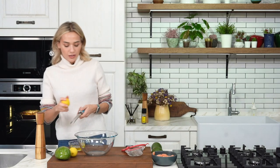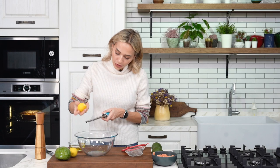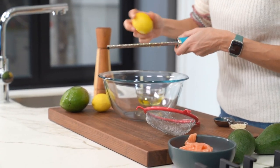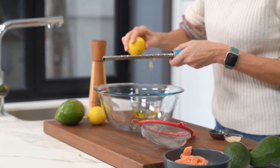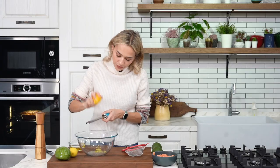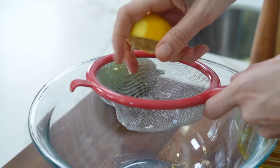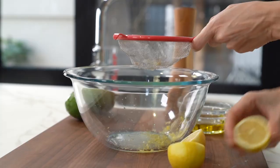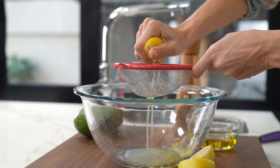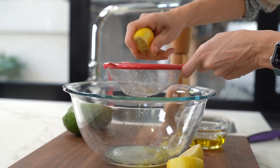What I'm going to do first is zest the lemons. You can do one lemon zest, one orange zest, however you like, or you can even do lime. I'm going to use the zest of two lemons — I want it nice and citrusy and fresh. I'm going to juice them as well, so the juice of two lemons. The acidity of the lemon will in a way cook the salmon, so yes, this is a dish where the fish is raw, but because of the lemon it won't hurt your stomach.